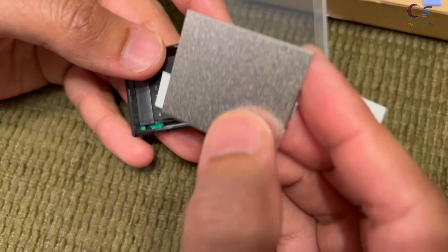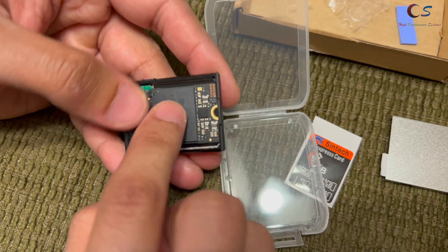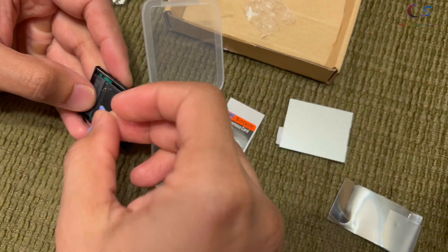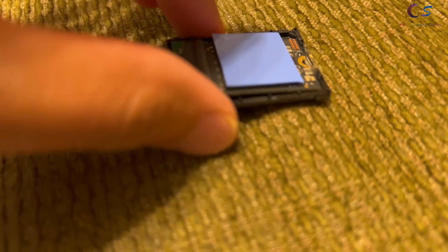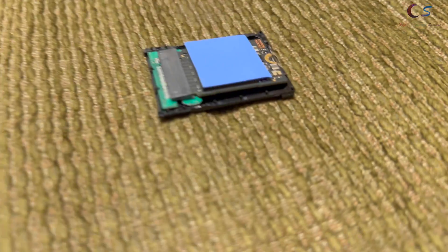Now, before we attach this, what I'm going to do is add a thermal pad. I'm not going to use the one they provided because, first of all, it's small. But I have a thicker one. So I went ahead and just installed a thin thermal pad that covers the whole thing.